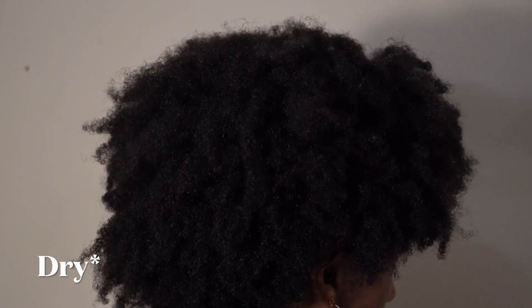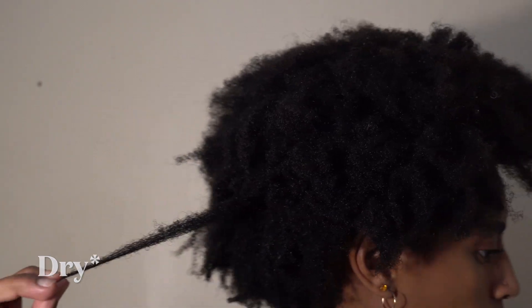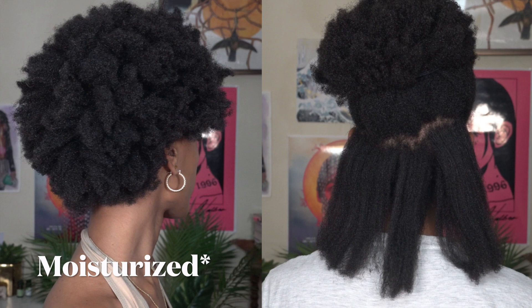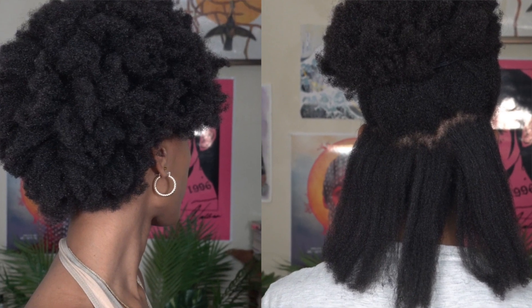Before I start, I'm going to insert a video of what my hair texture looks like at its most dry and most natural state, just so you can see what my actual hair texture is if you've never watched any of my other videos. So yeah, I'm just going to put it right here. Let's get into what you came here for.